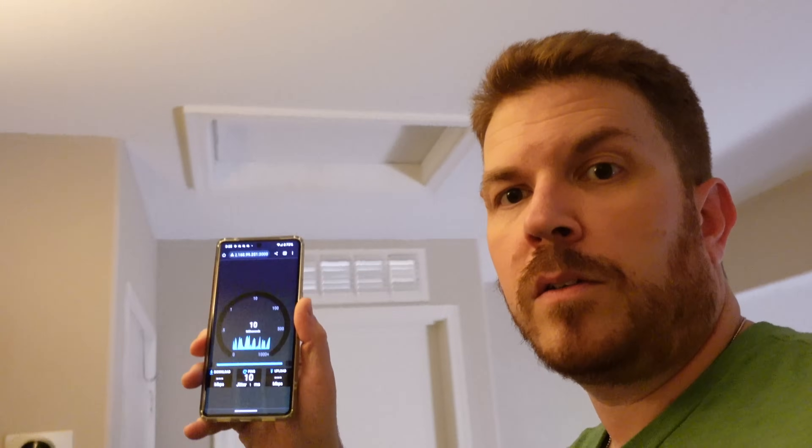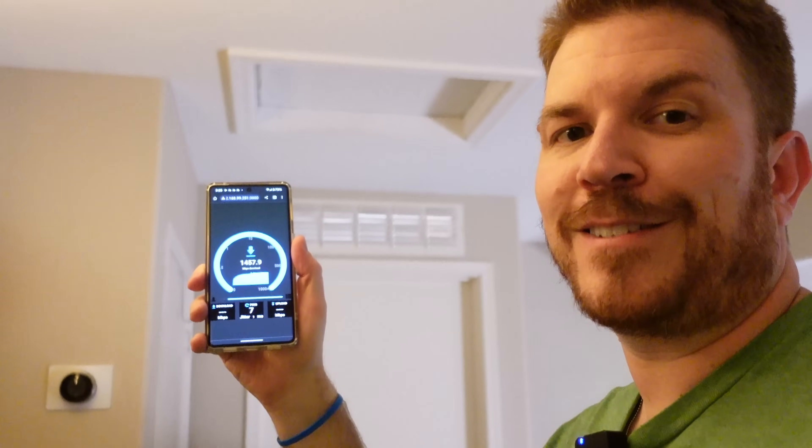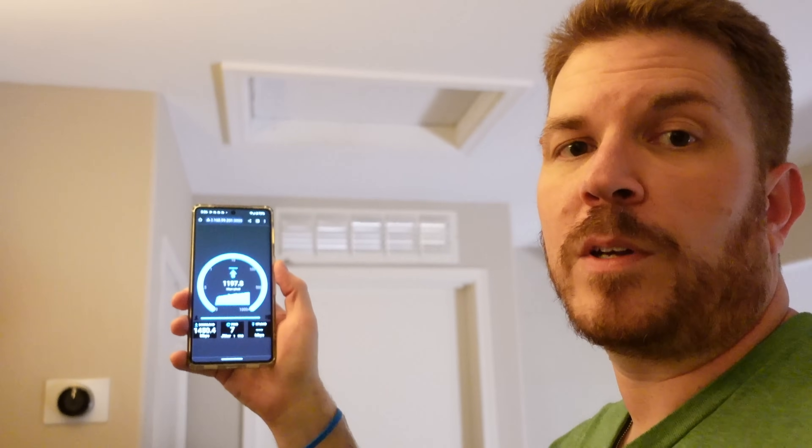Let's switch over to the 6 GHz spectrum — this is where it gets kind of interesting. Here's the test on 6 GHz. That is so fast — broke over a gigabit for upload speeds. Nice.